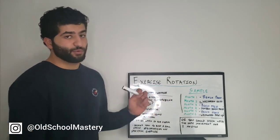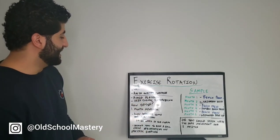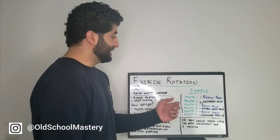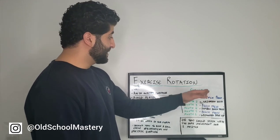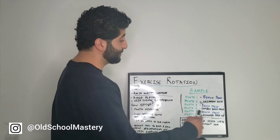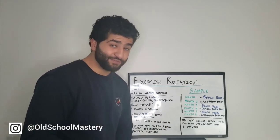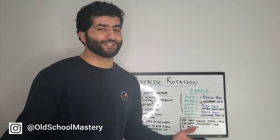This is the importance of rotating exercises. Again, you want to avoid overuse injuries, avoid plateaus, and keep things interesting. Rotating your exercises like this allows you to build strength and muscle in the same muscle groups so it carries over to your main lifts. I hope you enjoyed this video and got some value from it. Like, comment, subscribe — more videos to come.